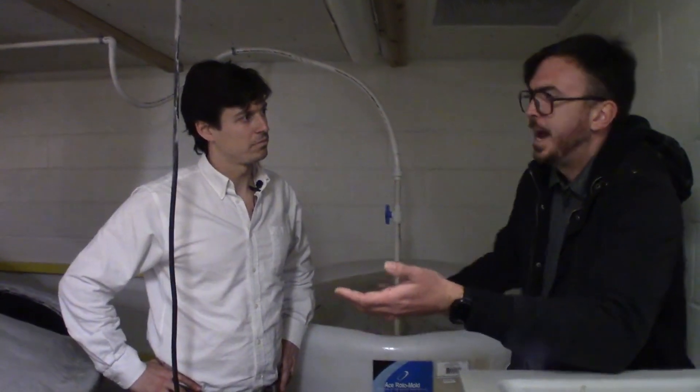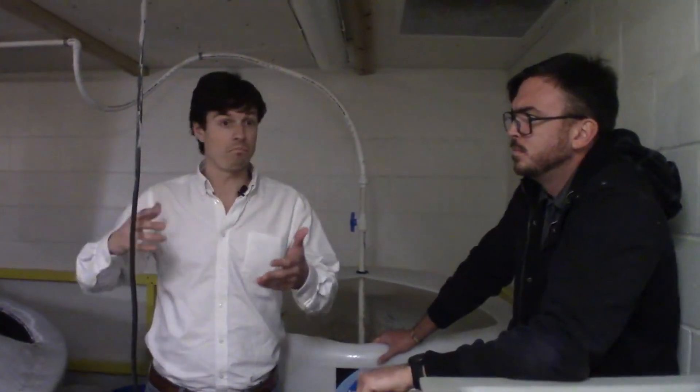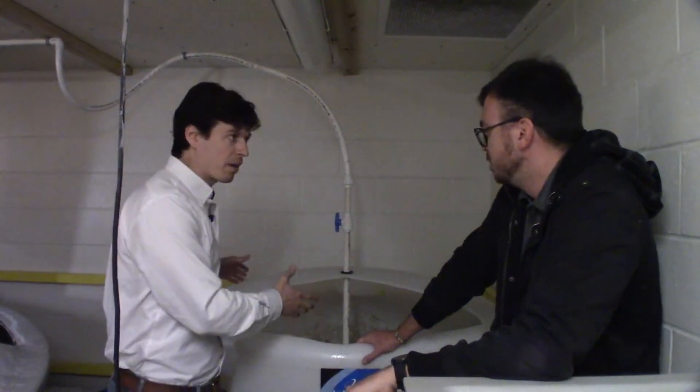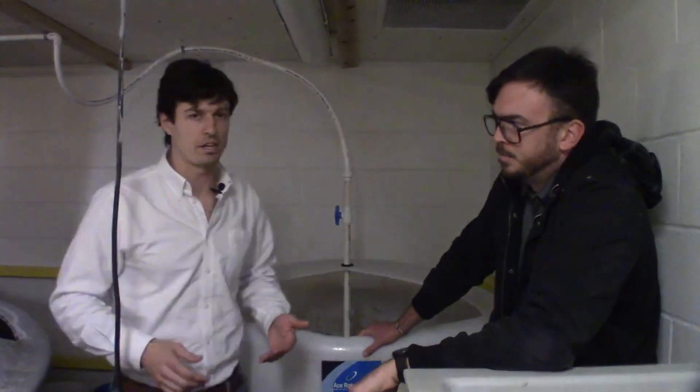It also serves the dual-fold purpose of being able to serve as a housing unit for larger amounts of fish — size it to accommodate a larger bioload. We could hold fish in here if we had to, because you've got a biological filter that can handle a higher bioload.